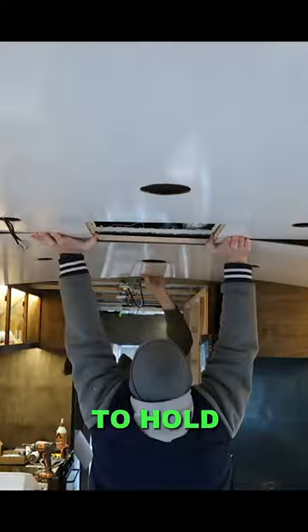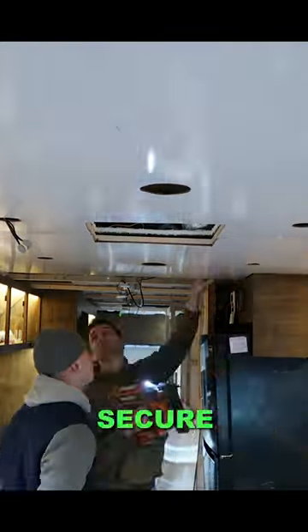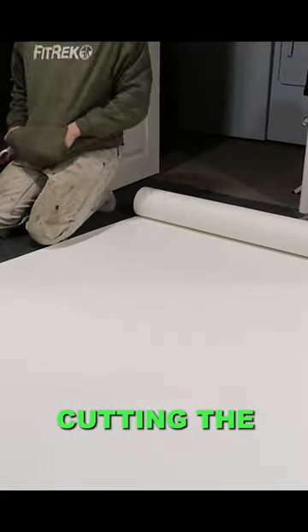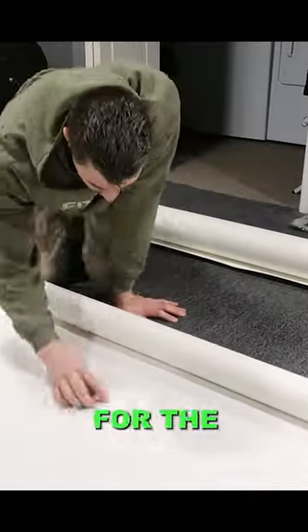I used a brad nailer to hold the panels up and then went back with screws to fully secure the panel. Once a few panels were up, I went down to the basement and started cutting the vinyl headliner that we were going to use for the ceiling.